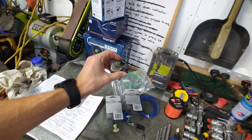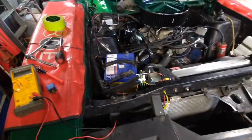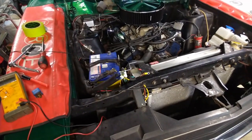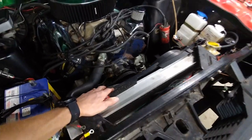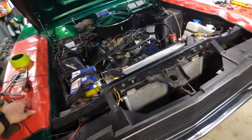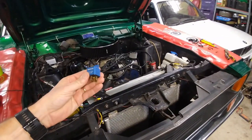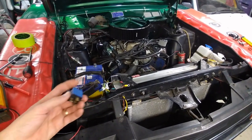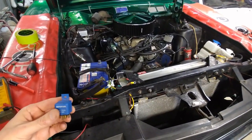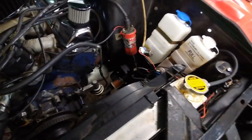I was thinking this would be a nice easy fix. But it's not, because as it turns out, these AU Falcon thermal fans are pulling a lot more current than the single 30 amp 5-pin relay can handle, and it's causing the relay to stick on after the thermal fans have been tripped. So today's task is going to be to rewire these thermal fans with my own logical wiring.